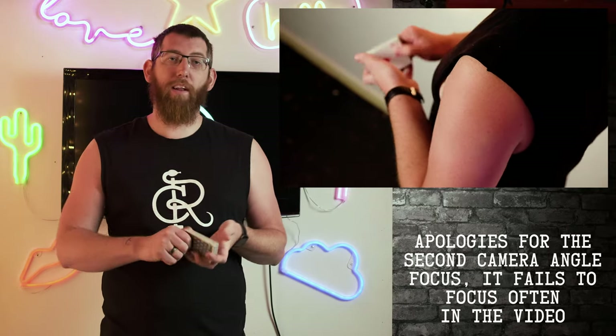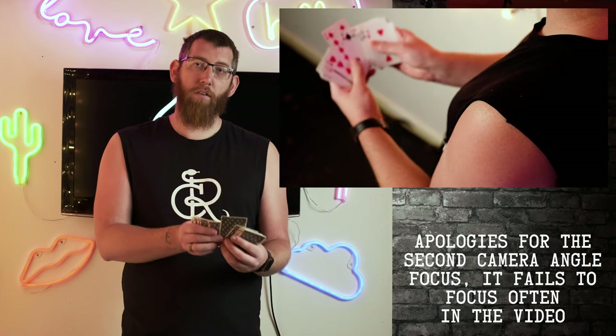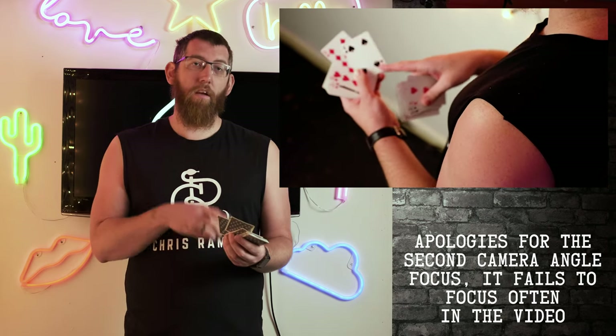The last glimpse I'm going to cover is another basic but quite powerful one for magic tricks. Using the grip from the previous video, you take the deck and riffle down so someone can choose a card. When they say stop, you stop and take a quick glimpse at the bottom card of the portion you picked up — in this instance, the nine of diamonds. Their chosen card is the four of spades. Now you know the nine of diamonds is your glimpse card.